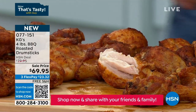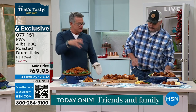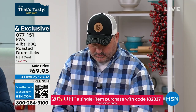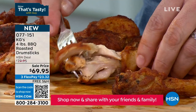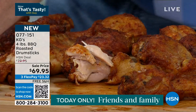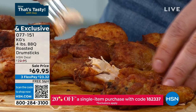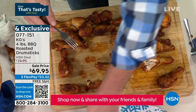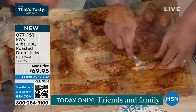When you order today, everybody gets four pounds. Tell them how they get delivered, because somebody ain't going to eat four pounds all at once. They're going to come to you frozen — they've been tumble seasoned, we're going to flash freeze them right off the bat. All you've got to do is take out as many as you need. You can throw these in the air fryer, you can throw these in the oven — about 20 minutes at 350 degrees and they're going to be perfect. All the instructions are in there.